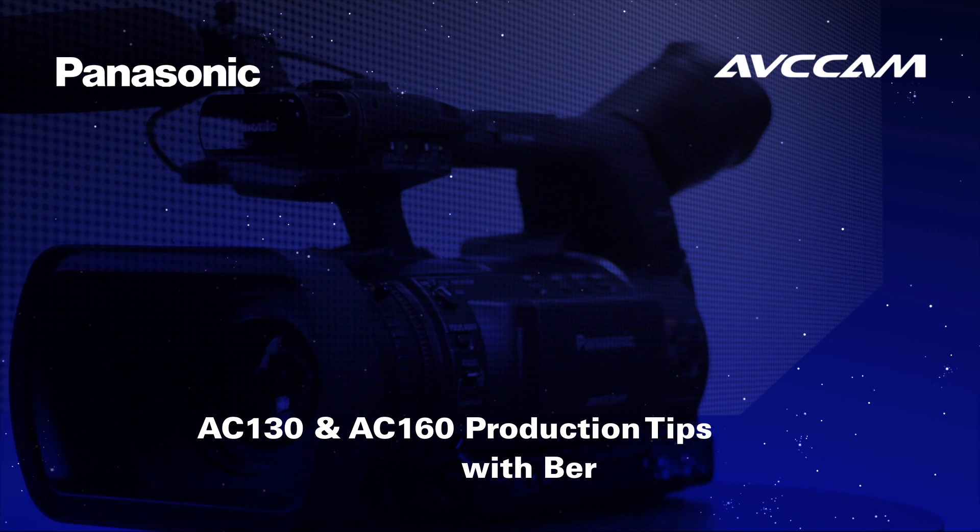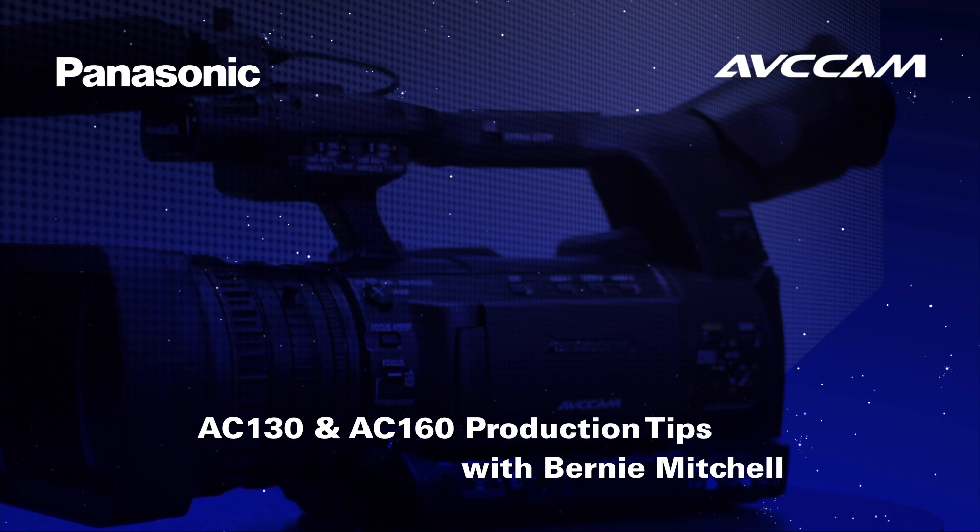Hi, I'm Bernie Mitchell, President of Silver Platter Productions and Panasonic's ABC Cam Evangelist. In this video I'm going to talk to you about the incredible new lens that comes on the AC160 and 130 camcorders.